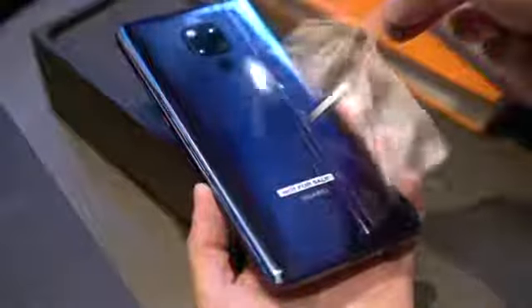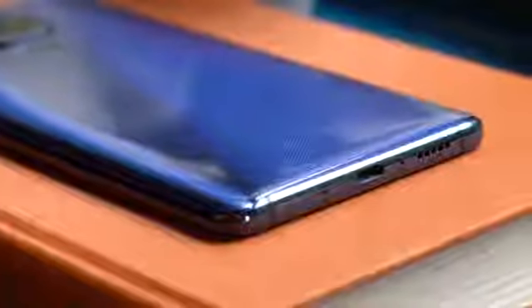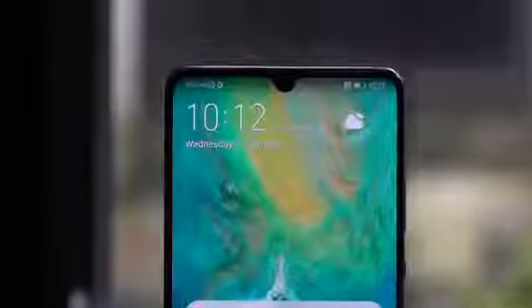Now, back to the phone. Let's peel this plastic off. What we have here is the Mate 20X in midnight blue, but it also comes in phantom silver. Both colors get the hyper-optical pattern that offers a little bit more grip and shows smudges a little bit less. It adopts the design of the Mate 20, with a fingerprint sensor on its back and a dewdrop notch up front.